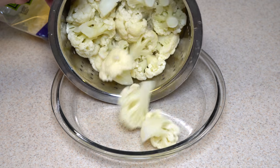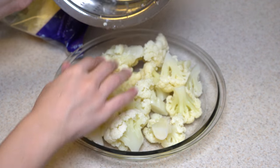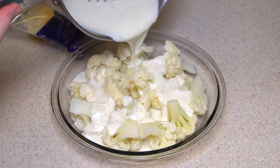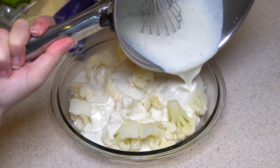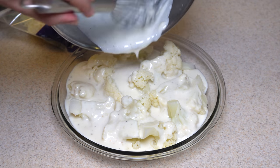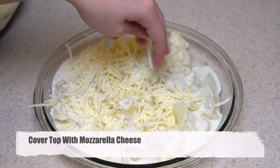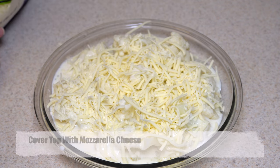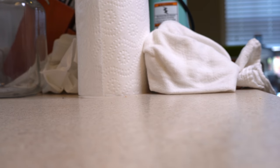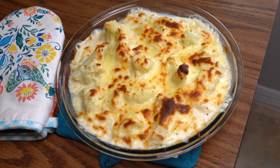Take an oven pan and first place the cauliflower. On top of it add the sauce, and lastly add mozzarella cheese. You can decide the amount of cheese — just make sure to cover it. It is ready to cook. In the oven at 375 Fahrenheit for 10 minutes. Then turn on the top broil and keep it like that till the cheese gets brown, which takes about 3 to 5 minutes.